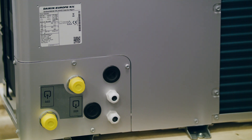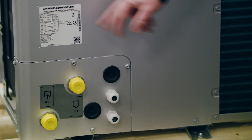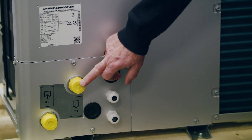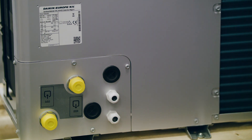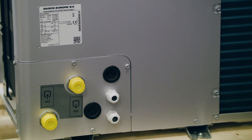Coming around the back of the unit you can see the data badge, which gives you lots of important information. The unit is available in four sizes: 9, 11, 14 and 16. The flow and return connections are also on the back — the flow connection is the top connection and the return is the bottom. We've got two cable glands for our main power supplies and two rubber grommets for our controls wiring and sensors back to the outdoor unit.